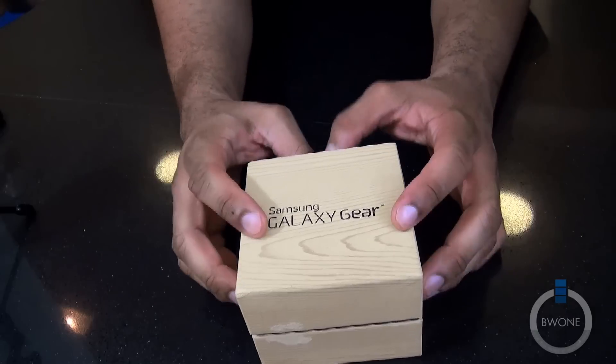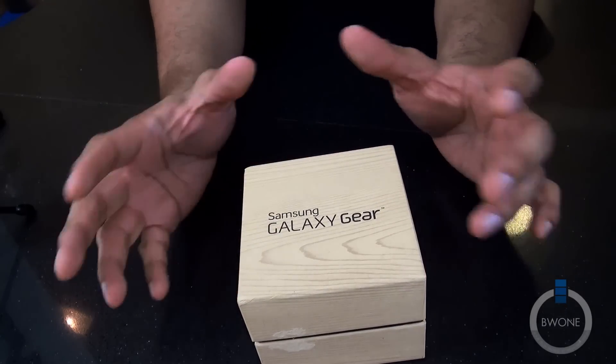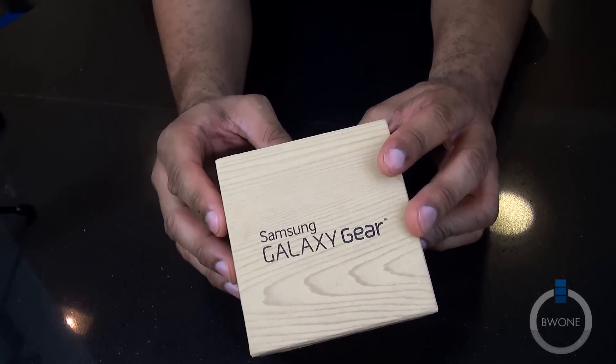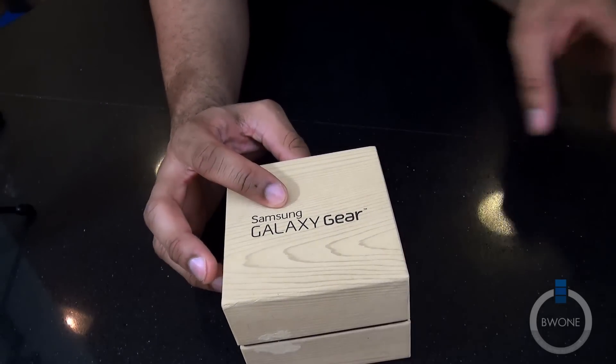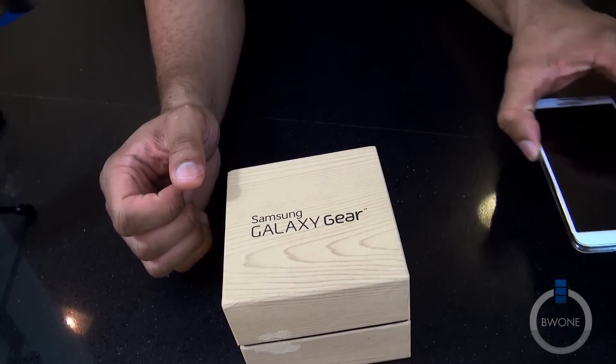We're going to do an unboxing and setup here with the Galaxy Gear. I'm using a different camera and presenting things a little differently, just testing some things out. We're going to set up the Galaxy Gear and pair it with the Galaxy Note 3 to really get the full setup going.